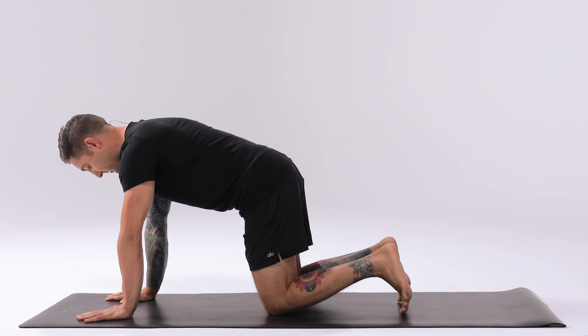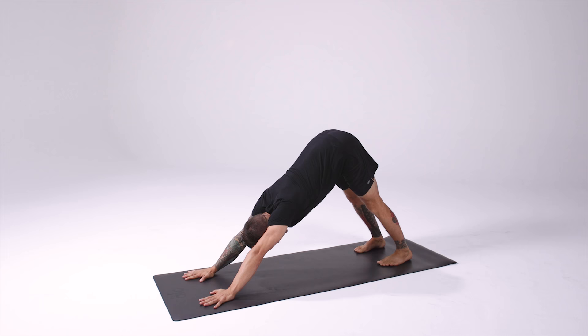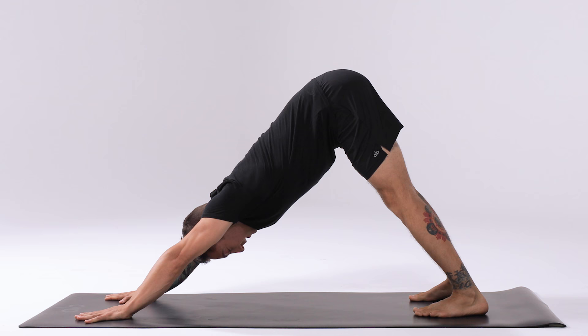Curl the toes under, lift the knees and the hips up and back. Align the shoulders between the hands and the hips. Create an extension through the spine by lifting up through the pelvis a little bit more and pressing down into the hands. Externally rotate the arms and wrap the triceps down to create space across the back by separating the shoulder blades.